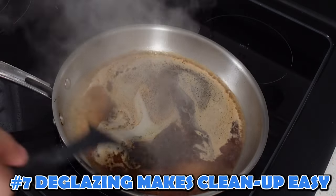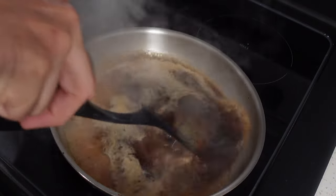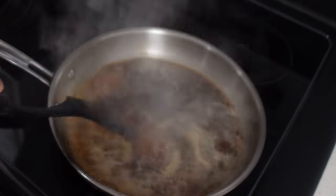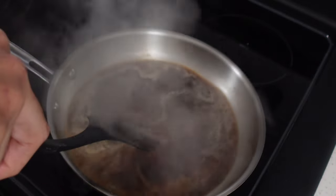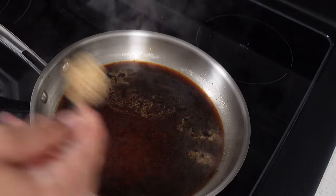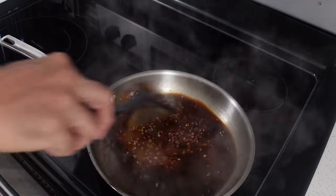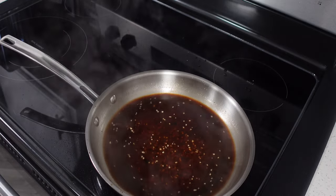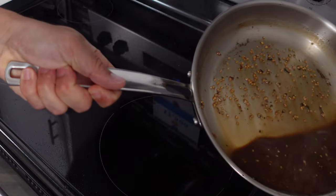To clean the pan, you can do a little deglaze. Take that cooled-off pan, put it over medium heat, and add some water — or if you want to make a sauce, add some chicken stock or wine. When it heats up, take a spatula and scrape up the dried brown bits at the bottom of the pan and mix those into the sauce. You can even add herbs and make a nice little sauce for your protein. If you just want to clean it, water works too — scrape, pour it out, let it cool, and it makes cleanup much easier.